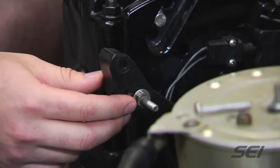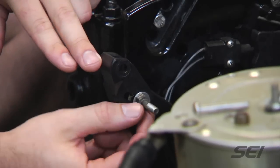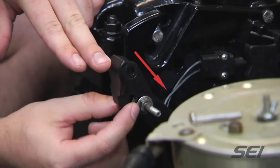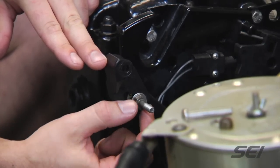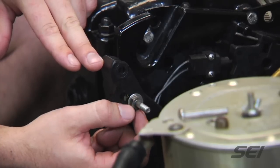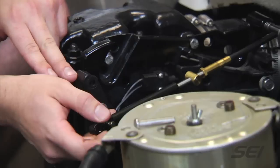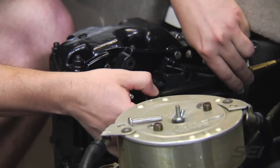Next we're going to lock down the lower shift cable, being that we have our six inches, but first we want to check the mounting stud to make sure it's fully down in the slot. As you can see, it is all the way down the slot. If it wasn't, you'd have to loosen the nut and adjust it downward. Then we'll go ahead and grab the cable and lock it down.